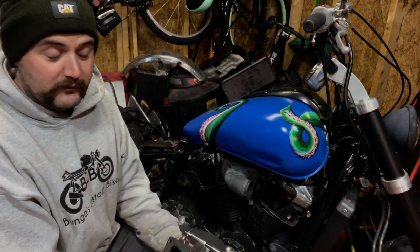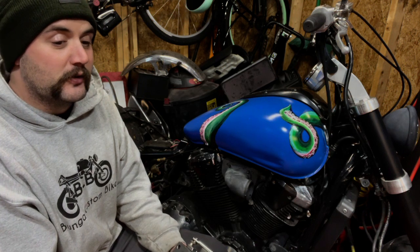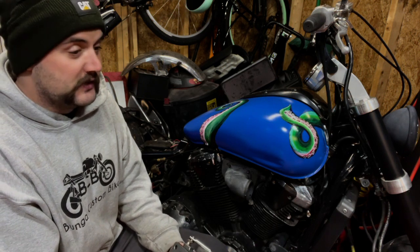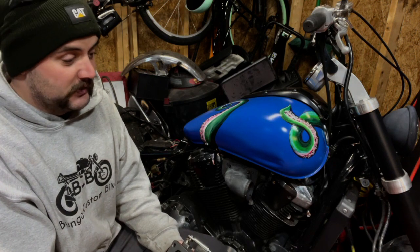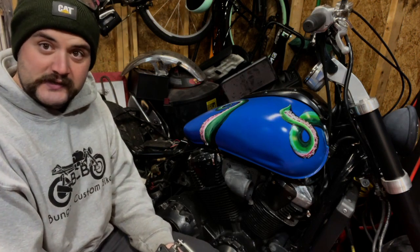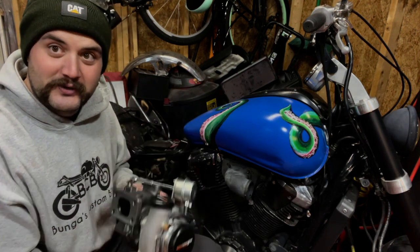Unless it's a plug-and-play kit — some motorcycles have those. Trask Performance makes a kit for the Harley Sportster that just bolts right up, no fabrication needed. They also make a supercharger kit for the VTX, but it's like five thousand dollars. So we're building it from scratch.